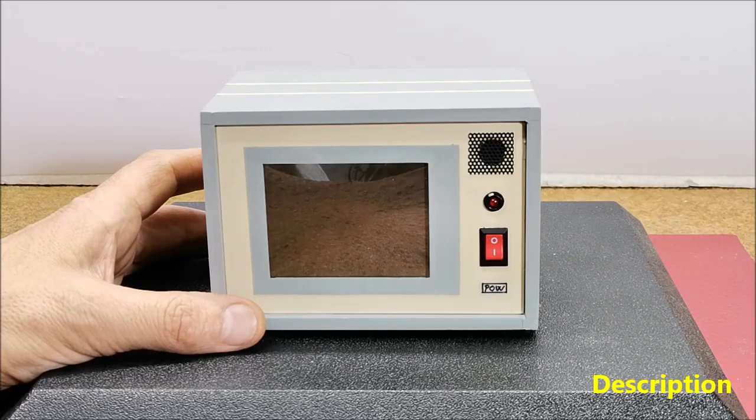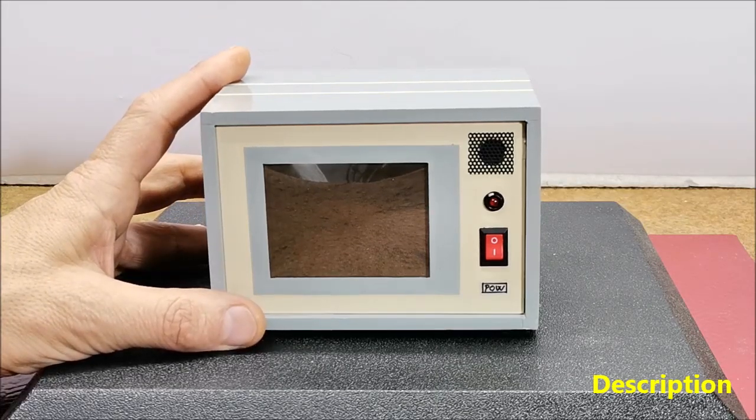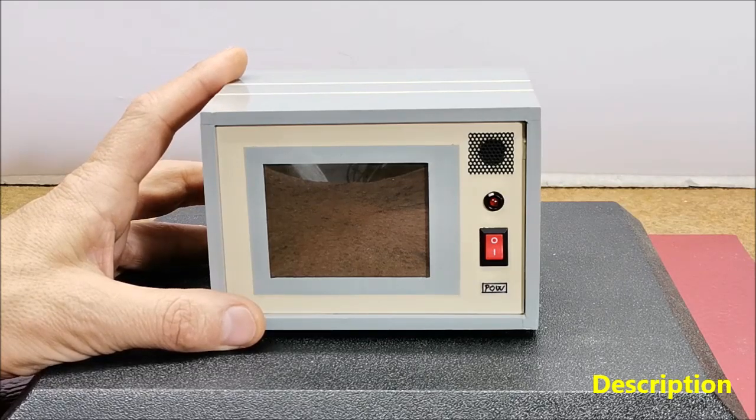The pieces fall straight down, occupying the lowest available space within the column. The objective of the game is to be the first to form a horizontal, vertical or diagonal line of four of one's own tokens.